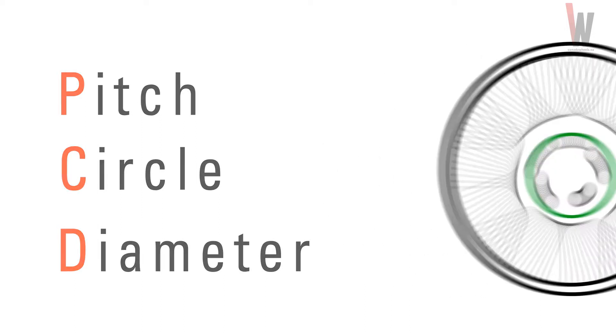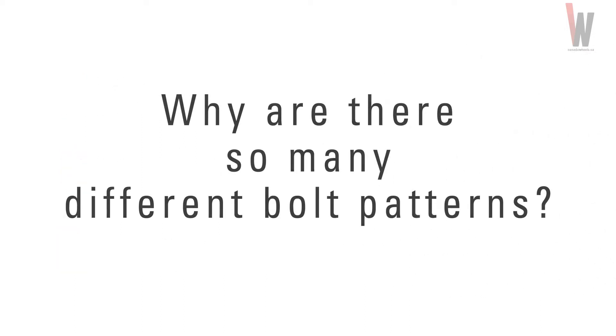You might be asking: why are there so many different bolt patterns? The answer is not simple, but basically all car manufacturers build their vehicles to their own standards.